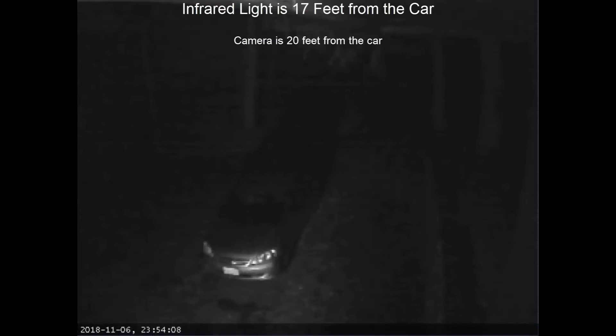One thing you must note about this light: as you can see on the camera, it displays because the camera is in night mode. The infrared light shining on the car cannot be seen by the human eye, so nobody driving by would see my car lit up or know that the light was shining.